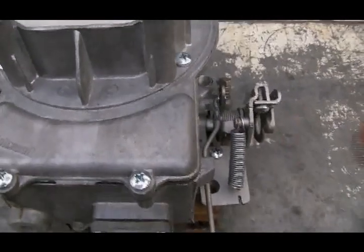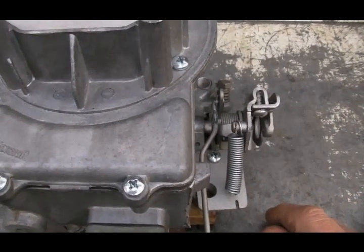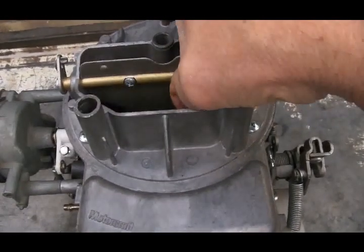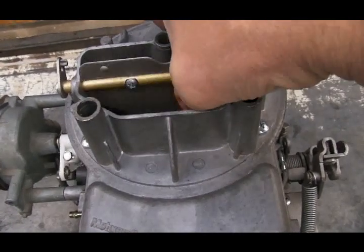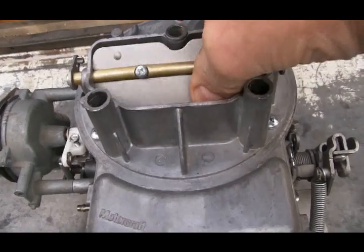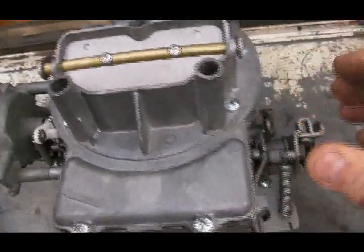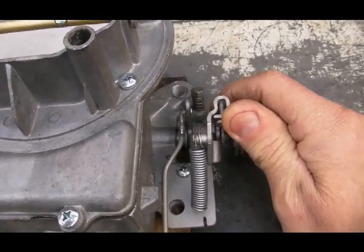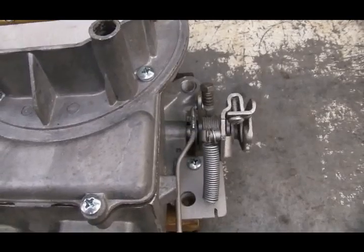By the end of the choke mechanism's warm-up cycle, the throttle plates will be fully closed at their warm engine settings. So what we're adjusting is the operation of the choke plate — which moves according to how long the choke mechanism is doing its warm-up cycle, opening very slowly or much more quickly — and the fast idle, how many RPMs the engine will be revving while the choke mechanism warms up.